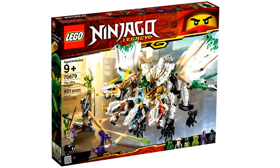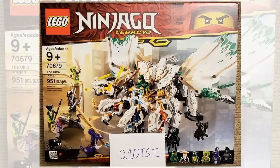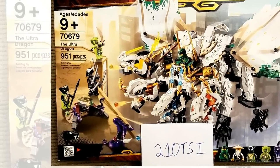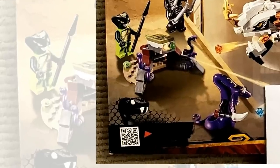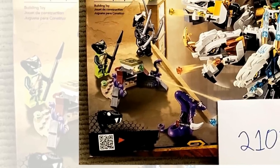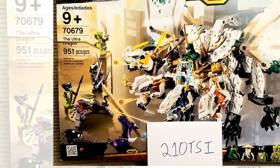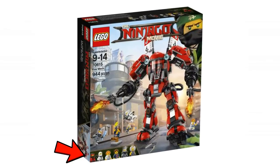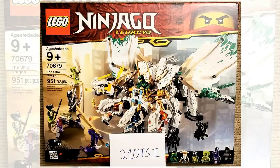At first I thought this was just a graphical error with the product pictures, but it's an actual mistake. On eBay there's a seller from Canada selling the Ultra Dragon set, and once again there is no text on the bottom left hand corner, confirming it was mistakenly forgotten when designing the box art. Lego hardly ever messes up — the last Ninjago mistake I remember was from the Lego Ninjago movie with the Kai minifigure. Maybe this will get fixed down the line.